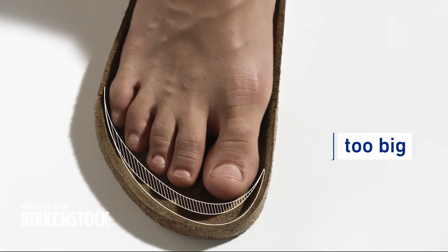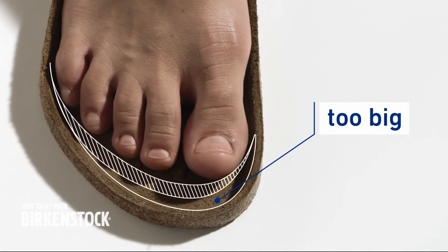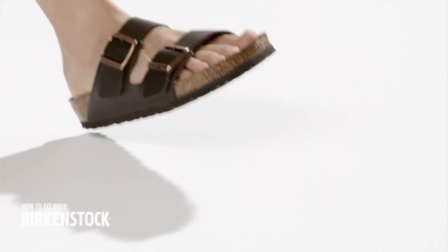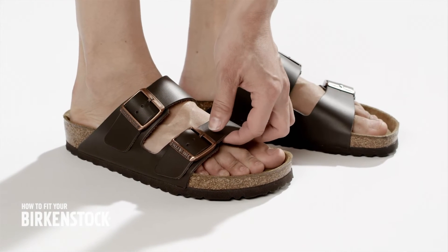If there's too much space at the toes and the heel, the sandal is too big. Besides choosing the correct size, most mistakes are made when adjusting the straps.